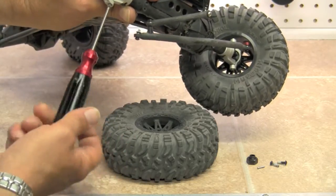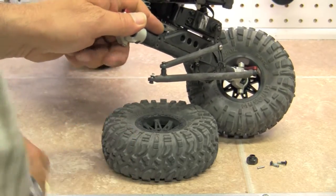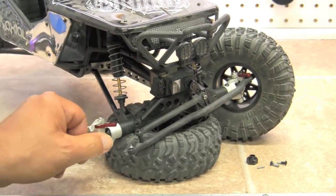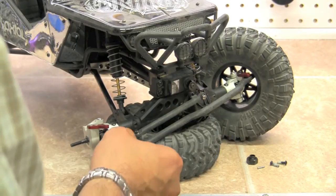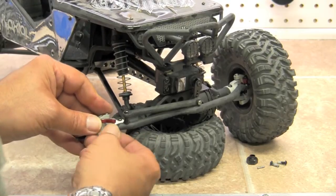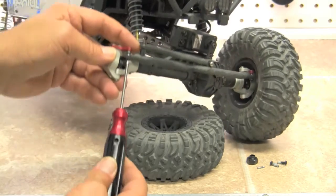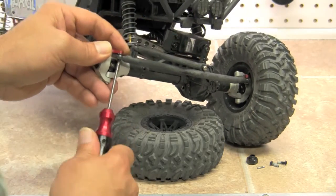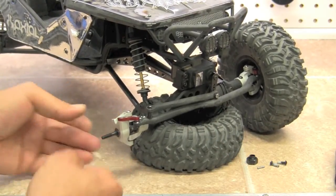We're just about done — very, very simple install and an easy upgrade. If you're running plastics, it's a huge, huge upgrade. You're going to be a lot stiffer, you're not going to get a lot of flex out of them, and everything's going to remain a lot more durable. At this point we're going to go ahead and hook up the tie rod to the bottom and we're all done. Of course, we'll have to put our pin and our hex back in so that our wheel will go on.